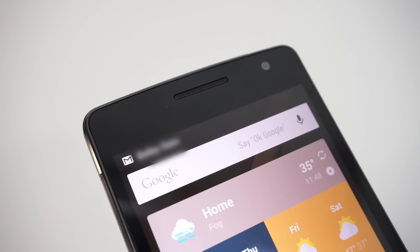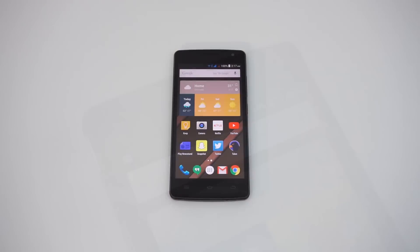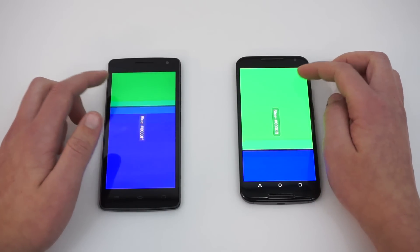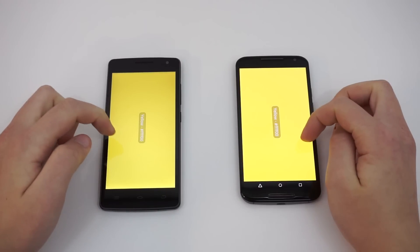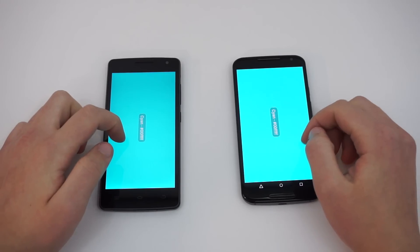There is a notification LED next to the phone's earpiece, which flashes red for missed notifications. The 5-inch 1080p display does look nice, but I honestly don't think that it's a Super AMOLED panel, as the specifications claim. The blacks aren't as deep as they should be, and the colors aren't as punchy as a true Super AMOLED display. The display still looks good, with great viewing angles and good sunlight readability. It does seem to have a slightly cool color tint, but it isn't terribly noticeable.